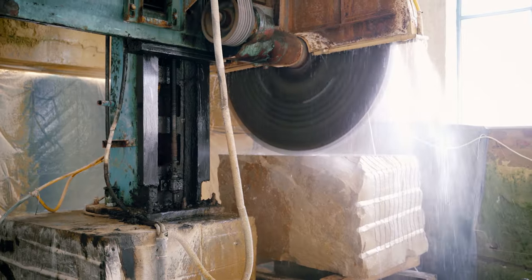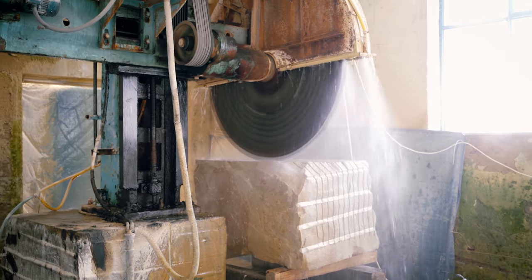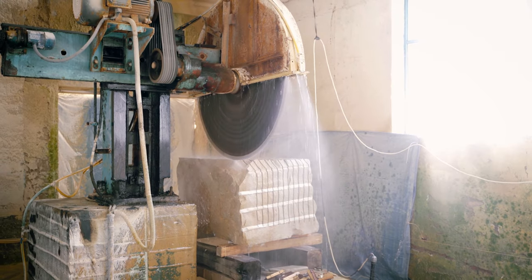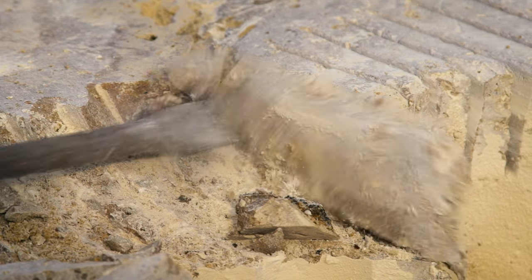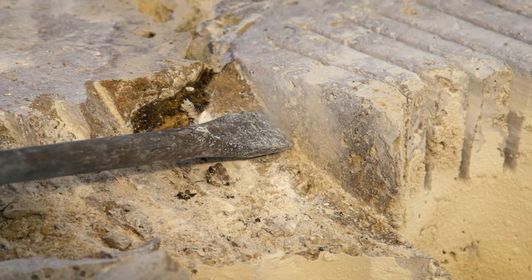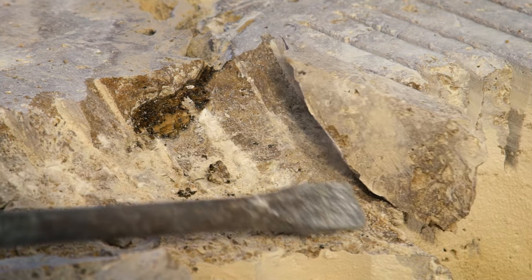Well, actually, they were using dynamite and a honeycomb technique to manipulate the stone. Today, you might use a diamond saw to cut big pieces from one stone; however, it will leave saw markings and it doesn't look natural. To avoid it, you can use stone carving chisels. Of course, it takes some time to master the craft, but there is no way to go around it.